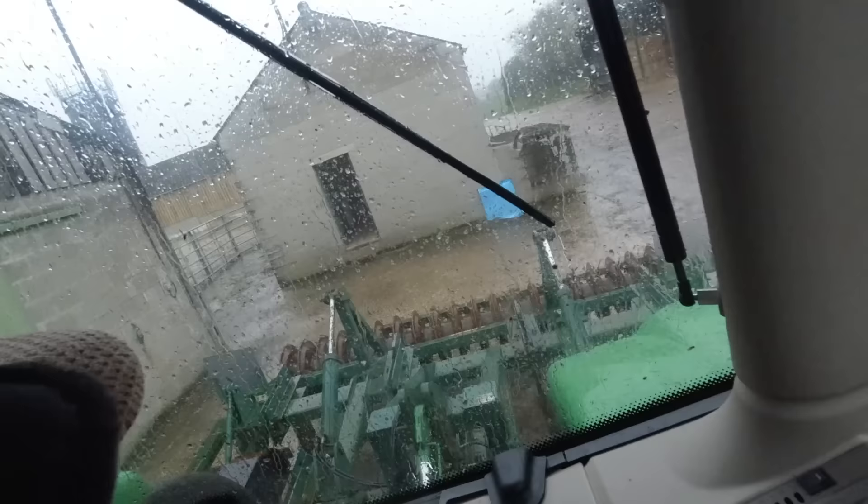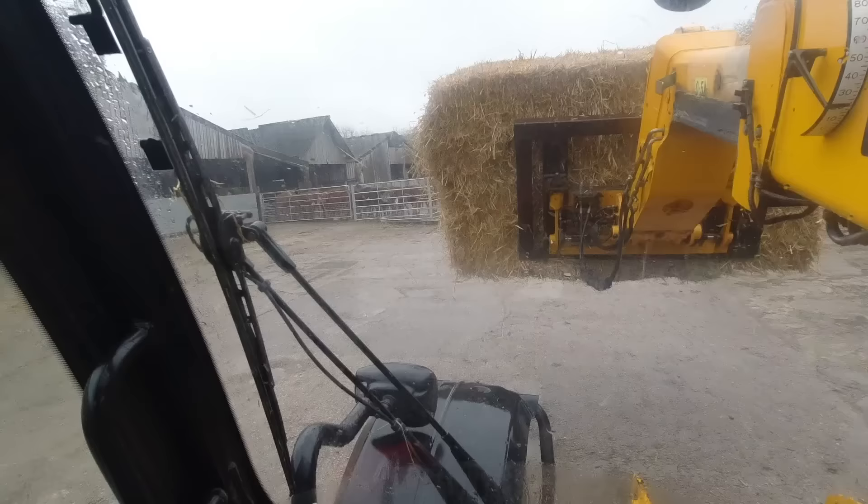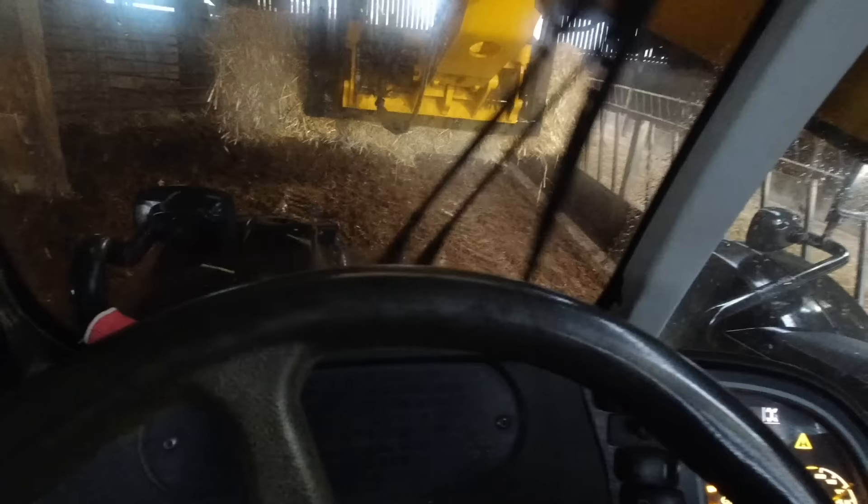It's not only raining — it's now blowing a gale as well. It's enough to bed up some cows — it's horrible. I put two bales on each side. It's steaming up in here. Give them a nice fresh bed.